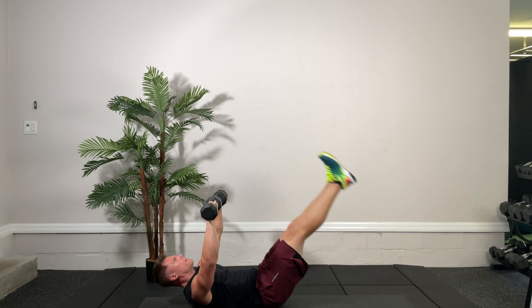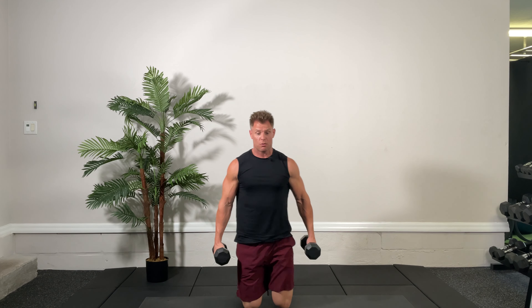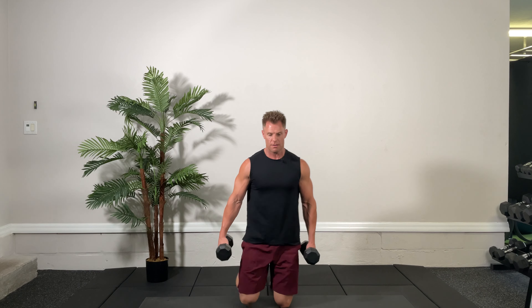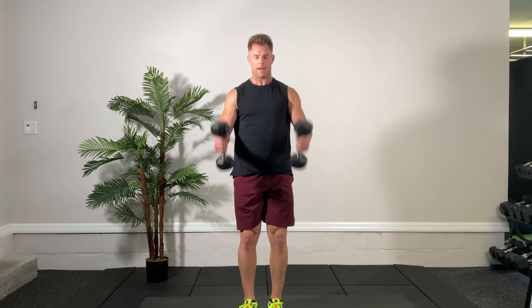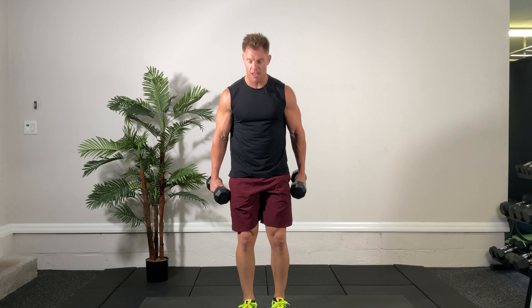Ten seconds — next we're going to go with the surrender lunge curl. It's left knee down, left knee up, curl. Left leg down, left leg up, curl — just keep the flow going. You're standing up and curling at the same time, then back down.